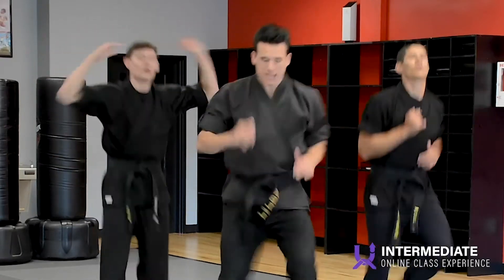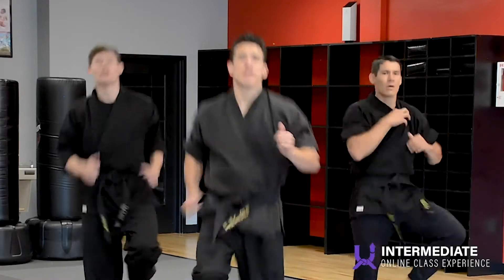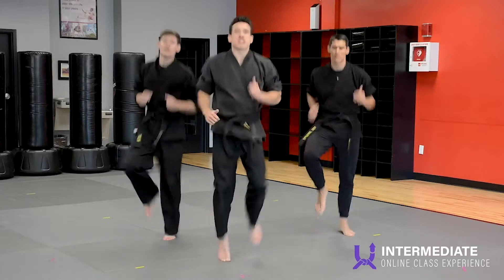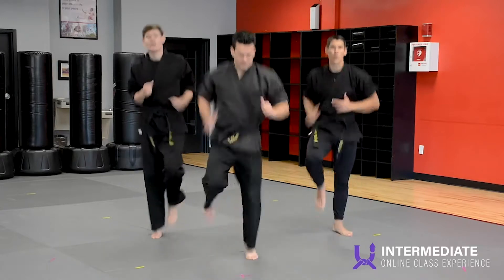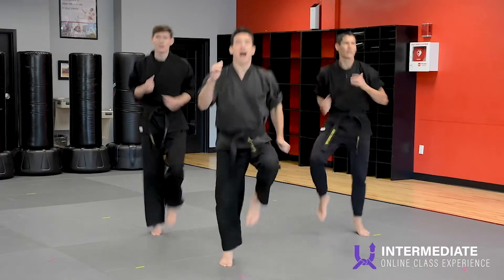Start running in place again for me. Doing great. In-house instructors, I am going to give you one minute here in a bit to finish out that cardio circuit for your students. Come on, keep it up. Knees a little higher.